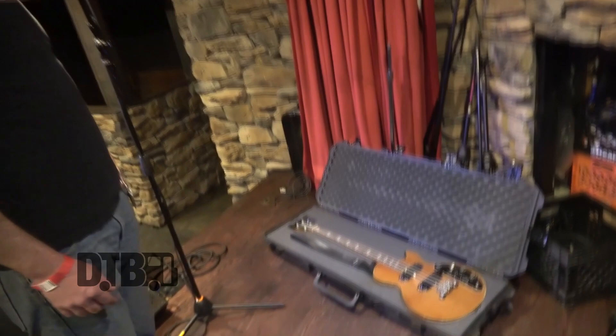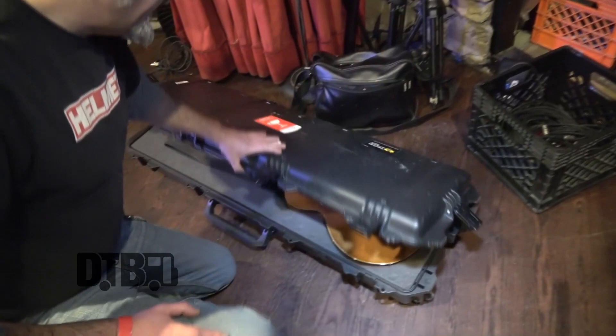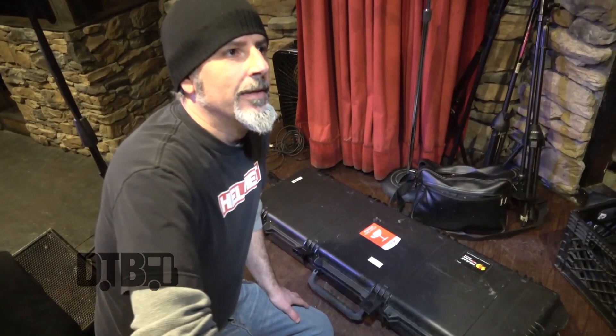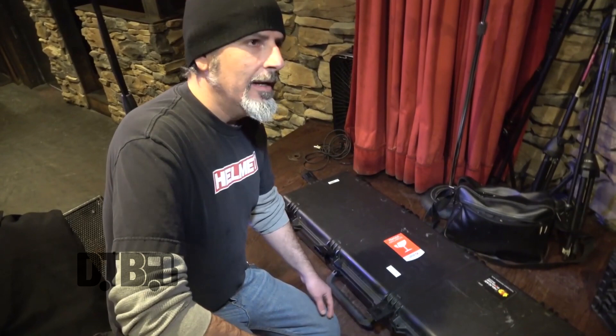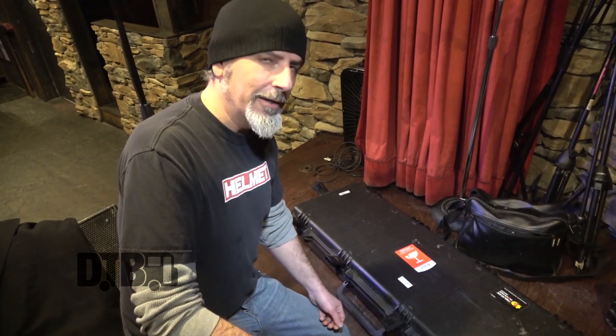I just wanted to mention the case, just because I'm so happy with it. Pelican case — very heavy duty. Highly recommend it for serious touring bands. It's got wheels on the bottom, great for airports. A lot of times you end up having to put your guitar into the plane, and I can't say enough about it. Heavy duty, great case. Probably about $250, something like that.